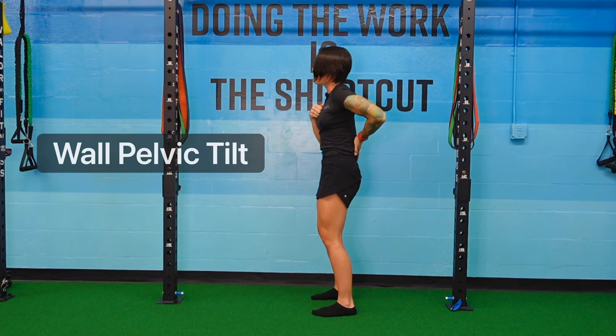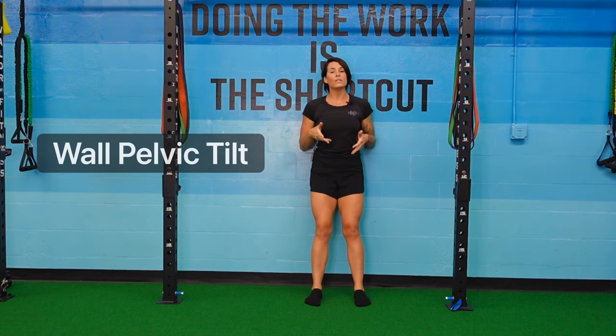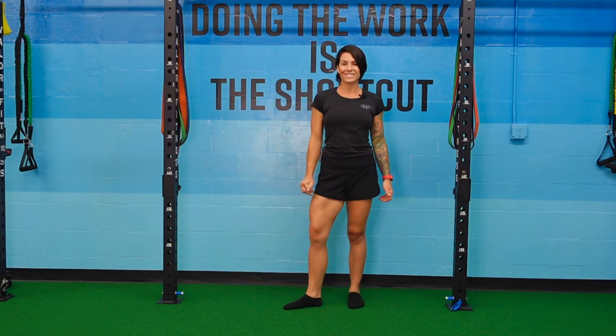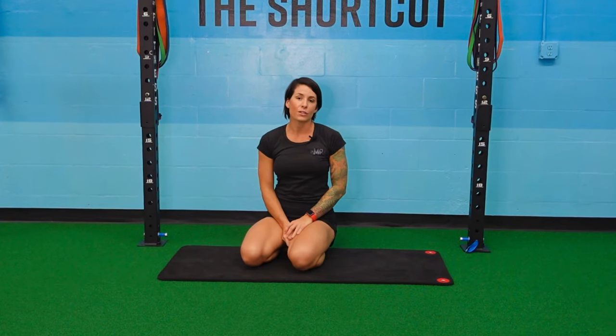Think of it like zipping your zipper — pull that pelvis up. What we're going to do is slightly lean on the wall. I'm feeling space between me and the wall, then I tuck my pelvis, zip my zipper, and feel that cold wall press into my lumbar. That is a wall pelvic tilt. Aim for 10 to 15 reps, two to three sets.